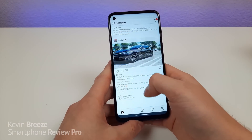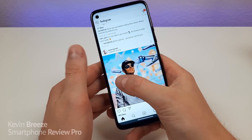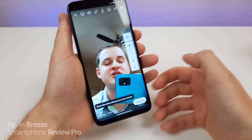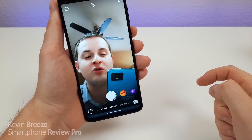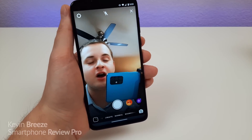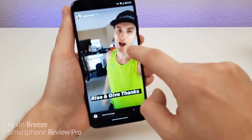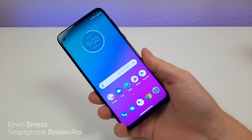This phone is also awesome for Instagram — everything scrolls very smoothly, you can zoom in nice and smoothly, swipe over, and record stories. I'm recording a story right now with the Moto G Stylus, which has a super loud mic by the way. It's an excellent device for social media — you can go through your various stories and check out all your favorite influencers and friends.